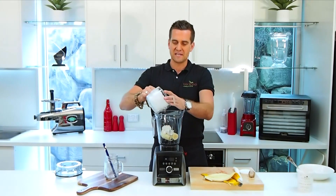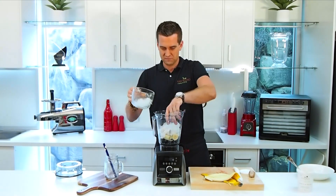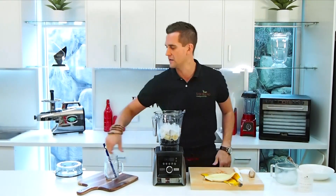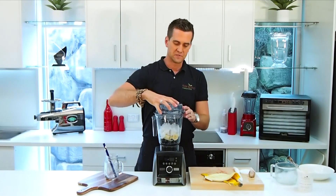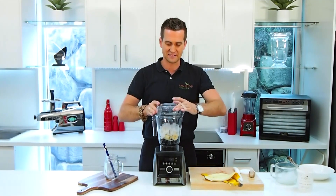I'm gonna put some ice in to keep it nice and cold — about two cups of ice. Looks pretty good. I'll lock my lid into place. You'll hear it snap in place, so you know it's locked and it's not gonna go anywhere.